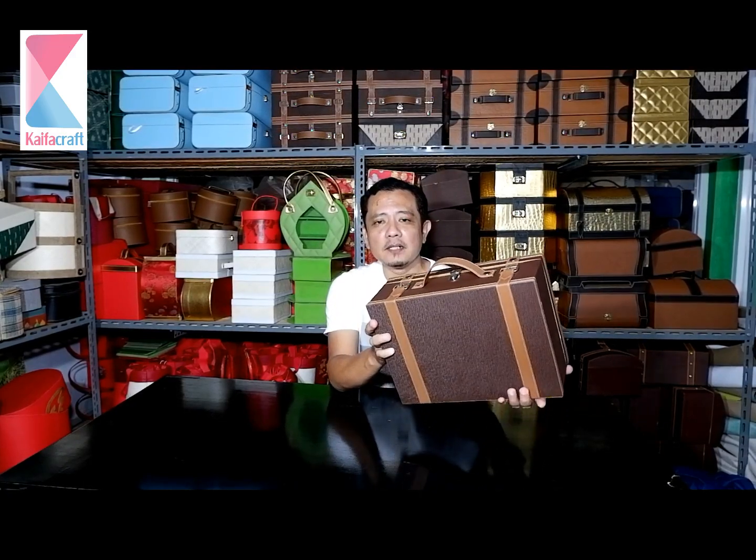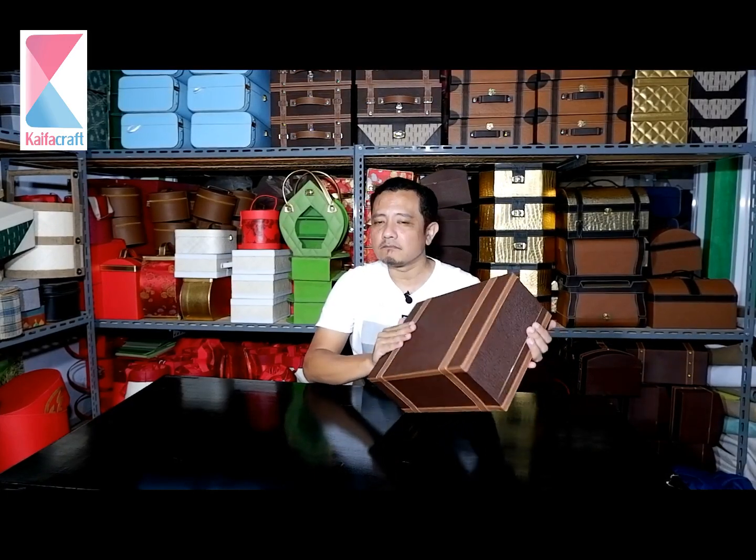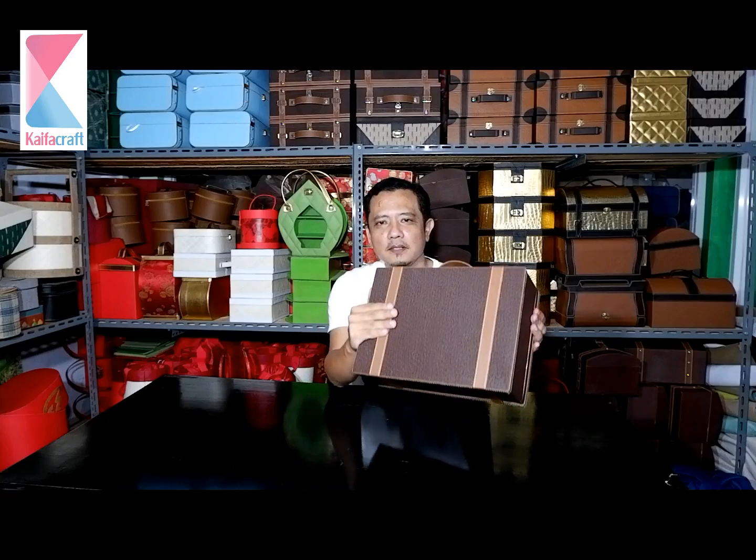Box ini menggunakan material utamanya karton, hard karton di dalamnya. Kemudian lapisnya, seperti dilihat sahabat Kaifah, ini menggunakan bahan semi kulit atau kulit sintetis berjenis taiga. Secara tekstur ini lembut, sahabat Kaifah, tapi tampilannya elegan sekali. Kalau dilihat dari dekat, elegan, eklusif. Sehingga tentu parcel nanti akan semakin menarik, punya nilai jual.